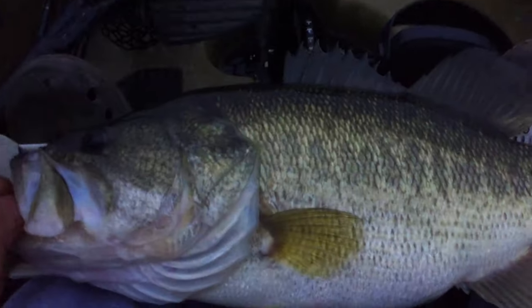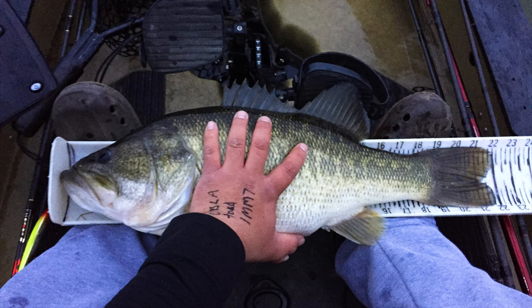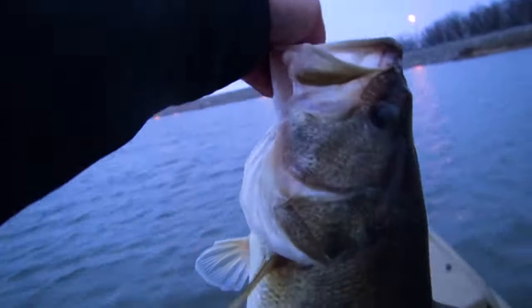Florida strain. It's nice and cloudy out, should be doing good today. Let me snap some pictures for you. She measures out exactly 22 - we'll let her go. It's a giant. The super advanced trick bait video has a bunch of goodies.